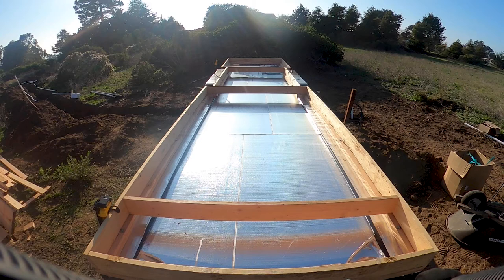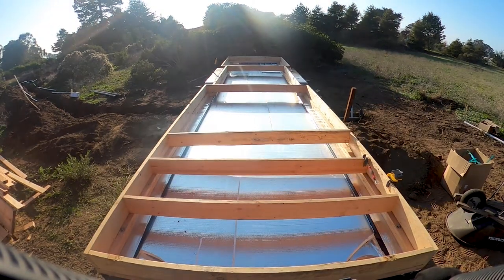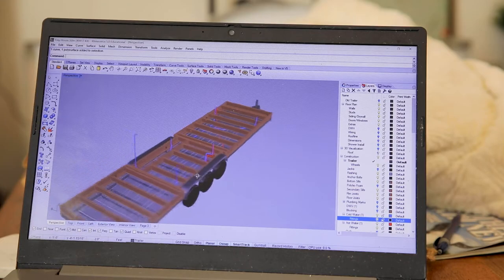Hey everybody, welcome back to Off the Grid Tiny House. We're on day four of our 50-day challenge. If you want to learn more about that, check out our intro video. In our last episode we installed the subfloor framing of the tiny house, and on this episode we're going to be installing the subfloor plumbing. A lot of people are really intimidated by plumbing and electrical work, so I'm going to take some time to break it down and simplify it for you.